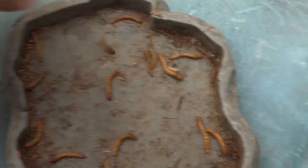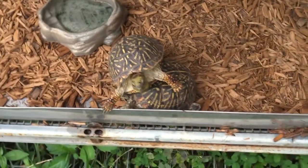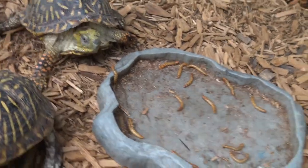Hey, what's up guys. I'm going to be feeding my ornate box turtles some mealworms. I put some in this dish over here. These are my two little ornate box turtles — I'm going to give them some of these mealworms. Let's see if they go for it, and put them down right here.